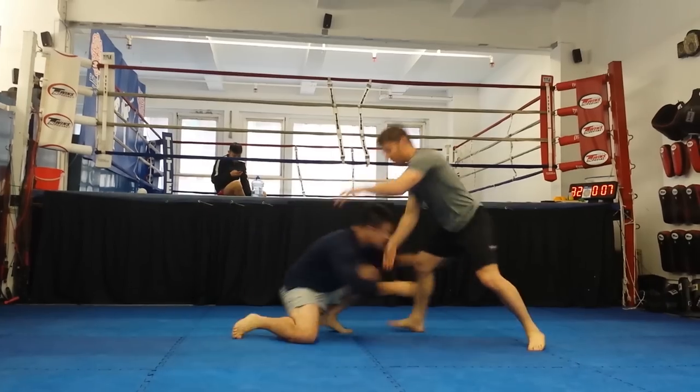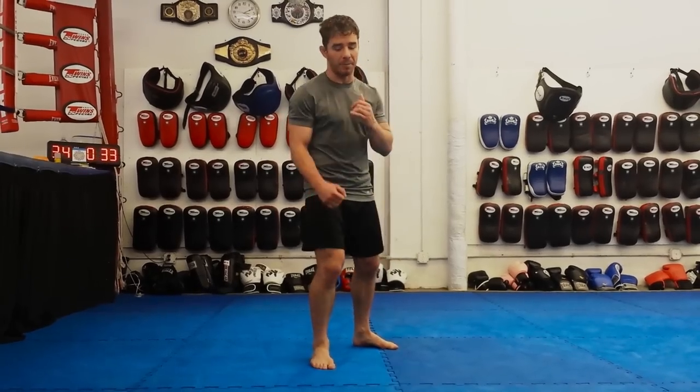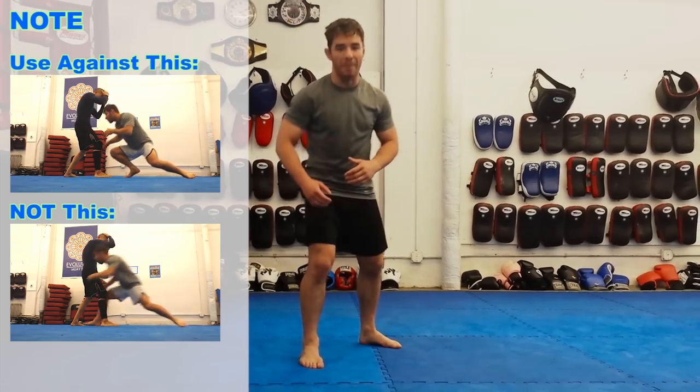Today we want to talk about the sprawl, which is the fully committed level of defense. That's when our opponent is taking a nice, slow, and powerful shot at us. Our arm by itself is not powerful enough to stop it, we can't drop our level low enough because we've got to get our legs back and we've got to get our hips into our opponent.